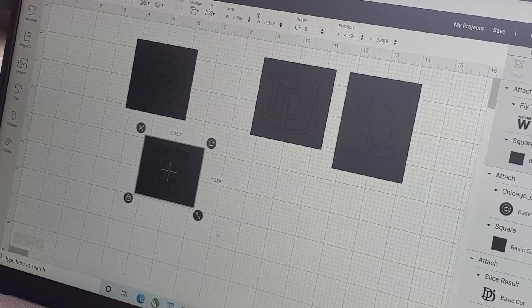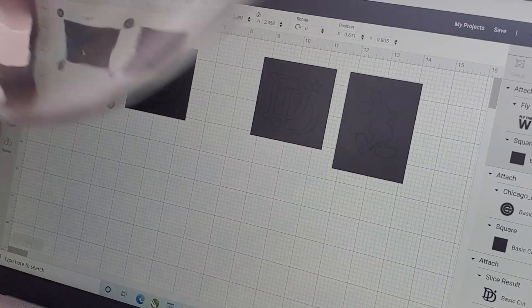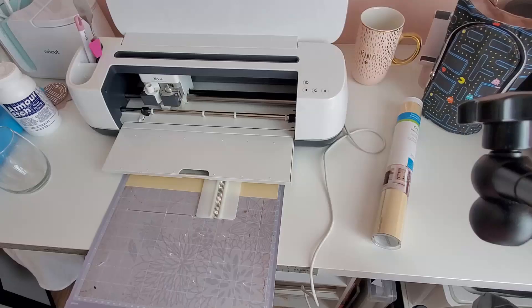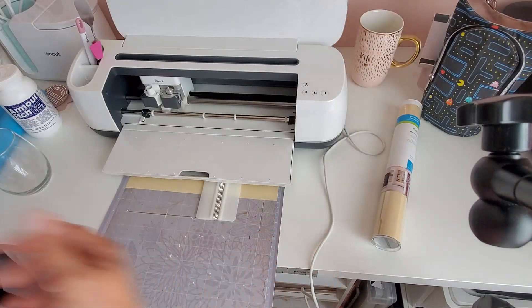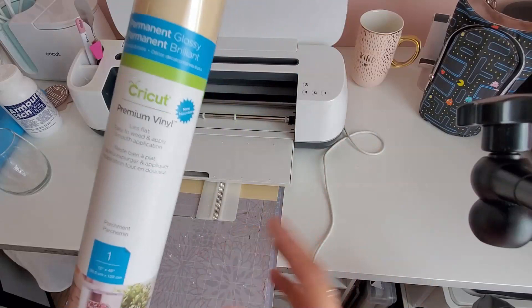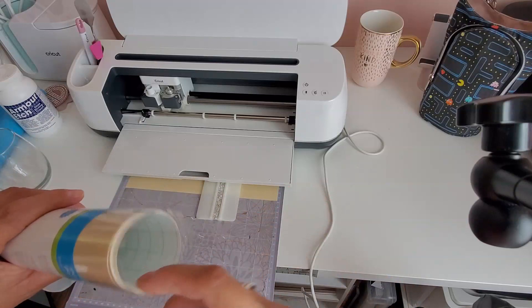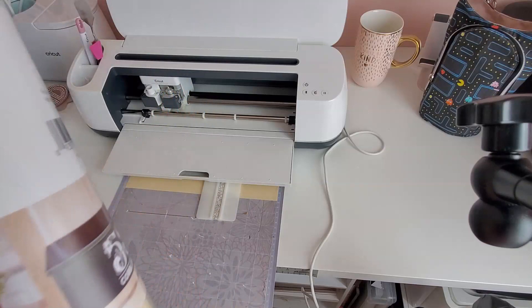I'm going to cut these out on my Cricut Maker. Once you start to apply the decals, first make sure you wipe all your glasses down with rubbing alcohol — get any dust and dirt off — and then I'll meet you at the other table. Initially I started cutting with metallic vinyl but it's a little hard to work with, so I went into my stash and found this permanent glossy vinyl. It's more flexible than the metallic, so you'll just want to use a flexible non-permanent or permanent vinyl — it doesn't matter, it's just used as a stencil anyway.